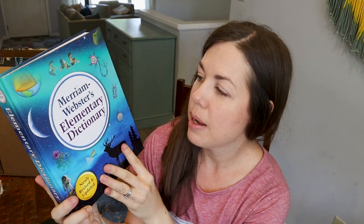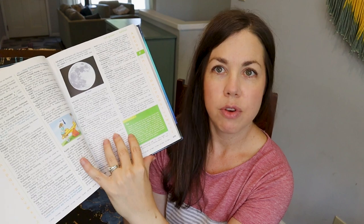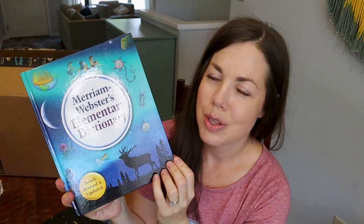He's also been requesting a dictionary, so I picked up an elementary dictionary for him to use. I did some research and this one looked like one of the best ones for elementary. I think he'll really like it — he wanted it because sometimes he doesn't know how to spell things. So we got ourselves a dictionary for our school. Probably should have done that before now, but that's okay.